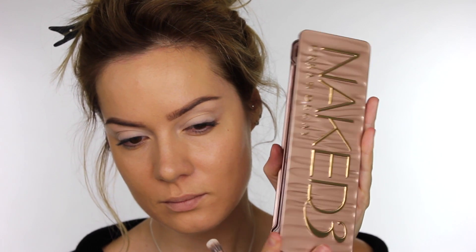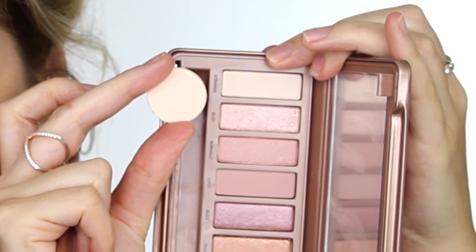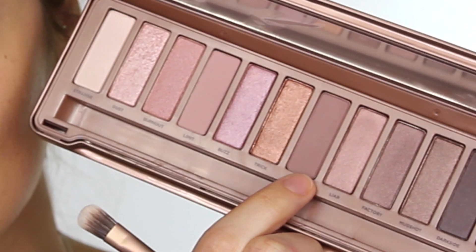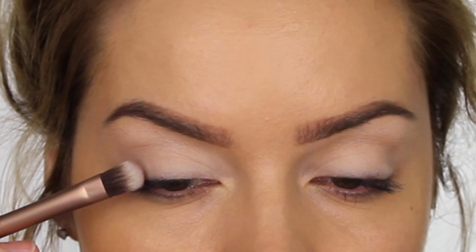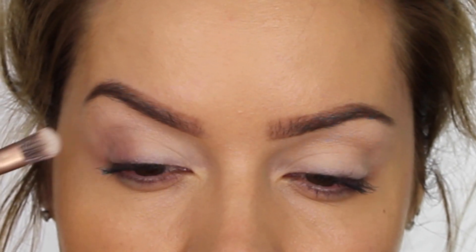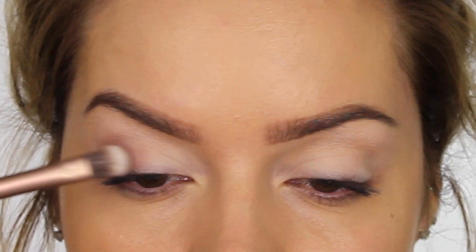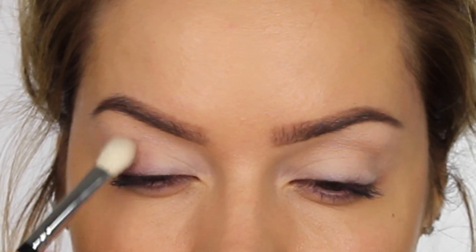The two colors I'm going to use are from the Naked 3 palette. When I opened the palette, I noticed the first color is almost identical to Vanilla by MAC, so if you don't have Vanilla you can use the color Strange. The first color I'm using is called Nuna — a medium brown that's been described online as a rosy plum, which I'd agree with. I'm applying that on the outer half of the mobile eyelid and just taking it softly into the crease area, then using a fluffy blending brush to work it backwards and forwards to diffuse the color.